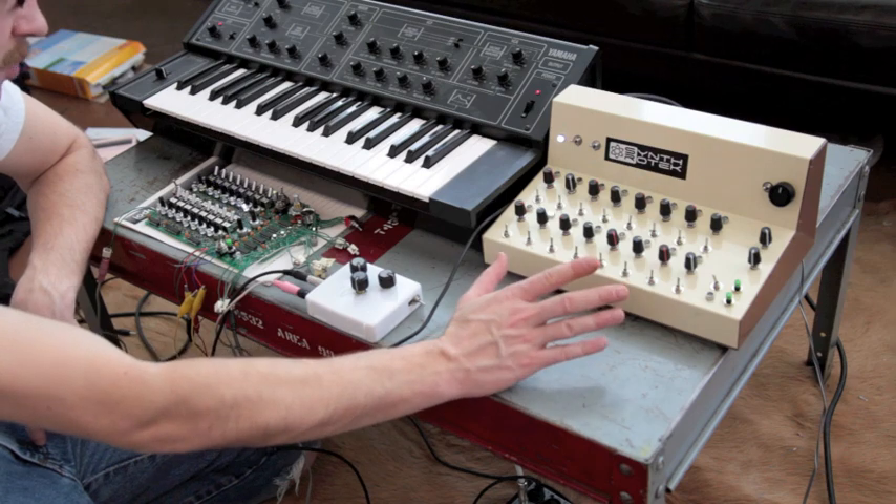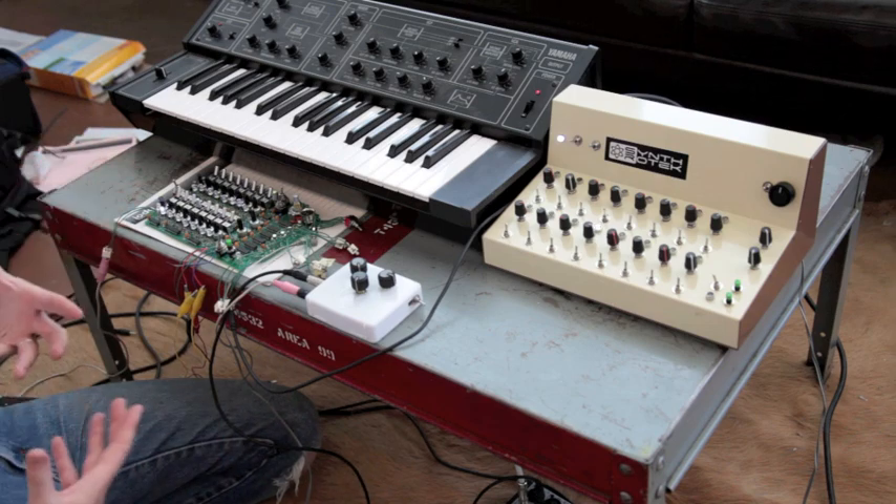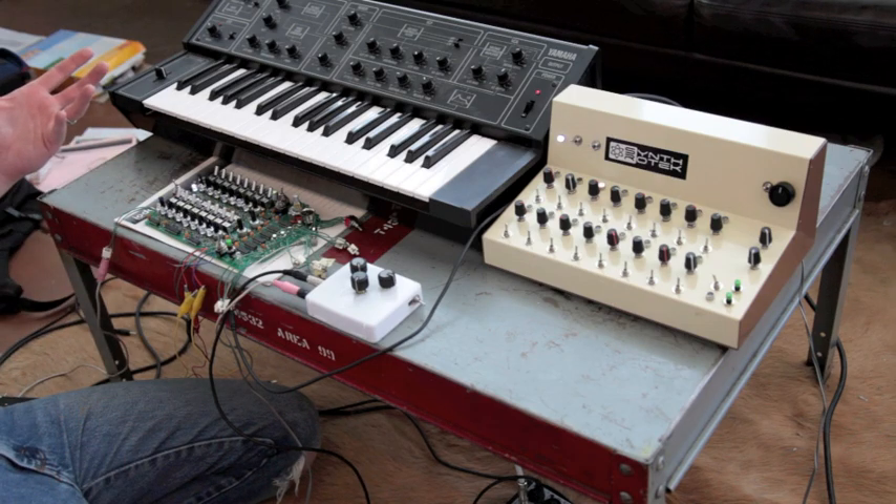The last demo I want to do is we're going to be controlling two devices with two separate sequencers, and you're just going to see how fun it is and the different funky things we can do.